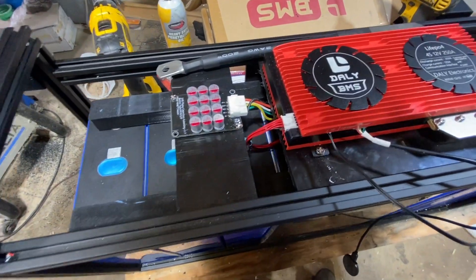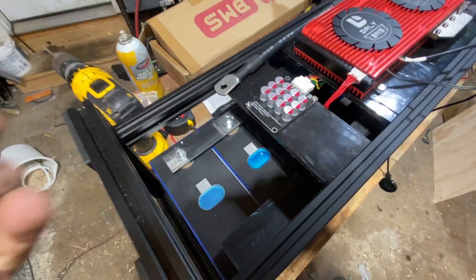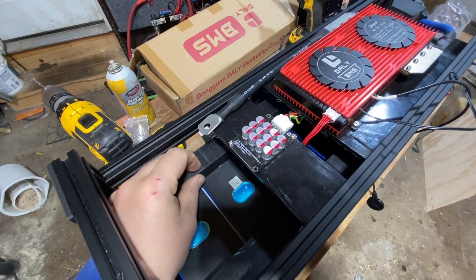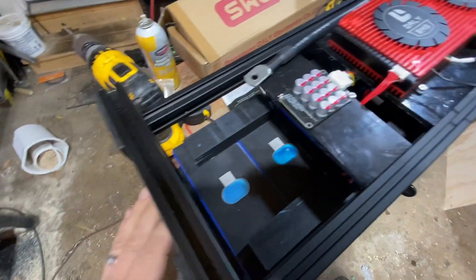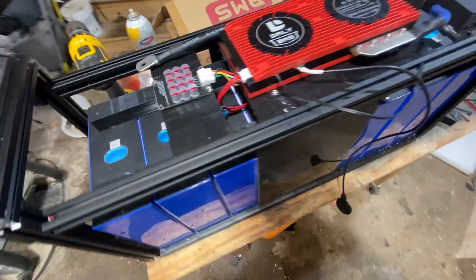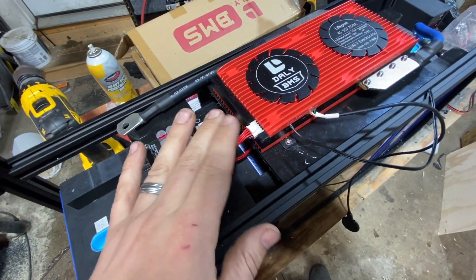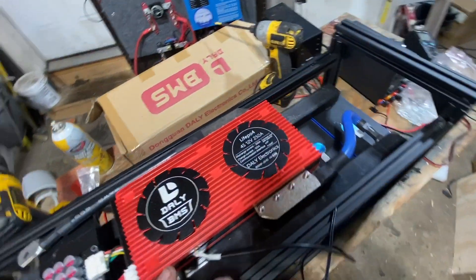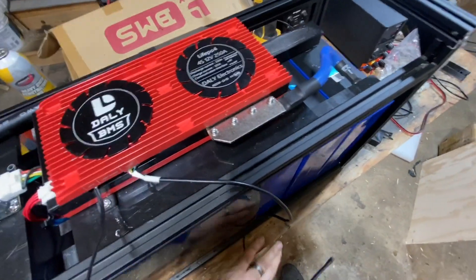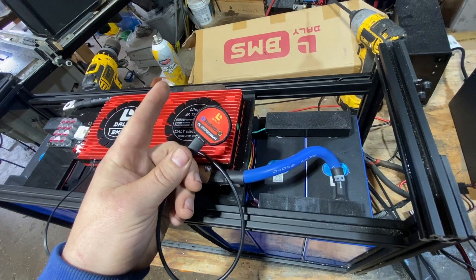A couple other little things about this battery: we 3D printed some of these covers, and they just kind of notch on so they don't really come off. It covers up that terminal and everything, and it's not going anywhere — as us dads like to say. Got the active balancer on here, the normal Dally BMS balancer, all that stuff. I do still need to tape this down somewhere in there — not quite done — and gotta mount this on there. I 3D printed a thing over there but it needs some work.